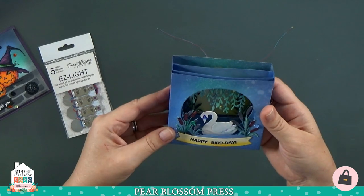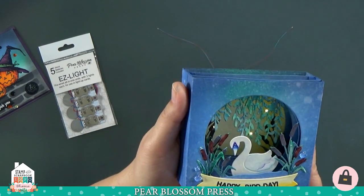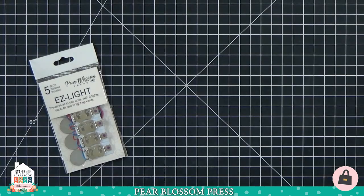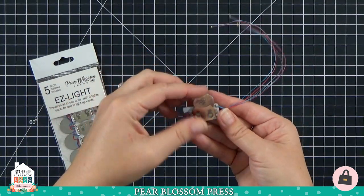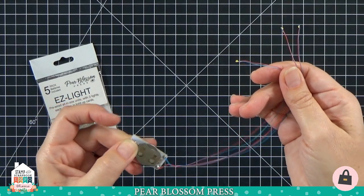I also want to show you that easy lights are perfect for box cards and tunnel cards. This is the tunnel swan card from iCrafter — I have a video showing you how to make that on my YouTube channel if you're interested. So again, if you're tuning in late: here is one of our easy lights, you just slip in the battery and you have three lights ready to go.